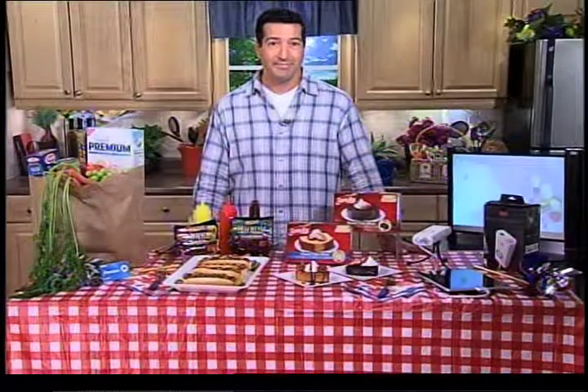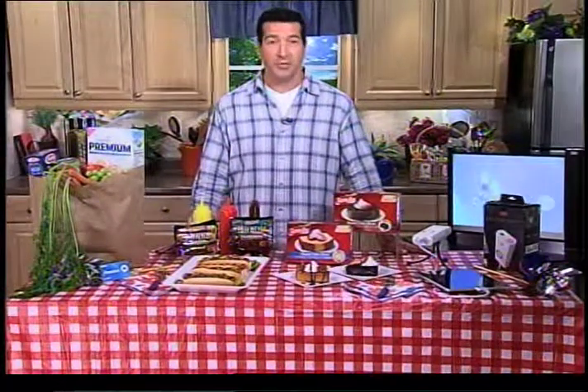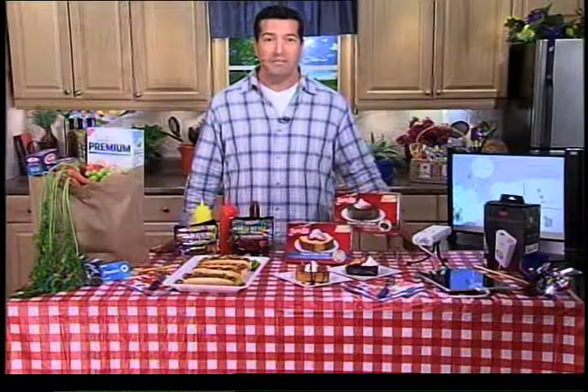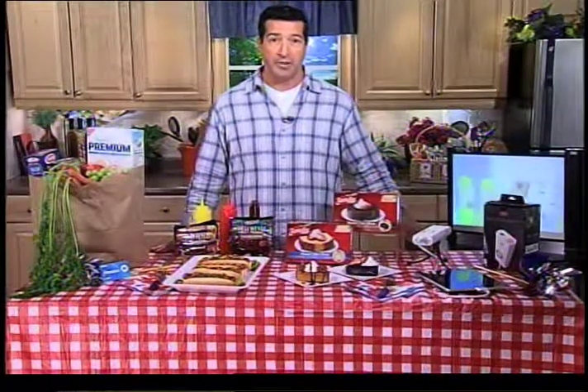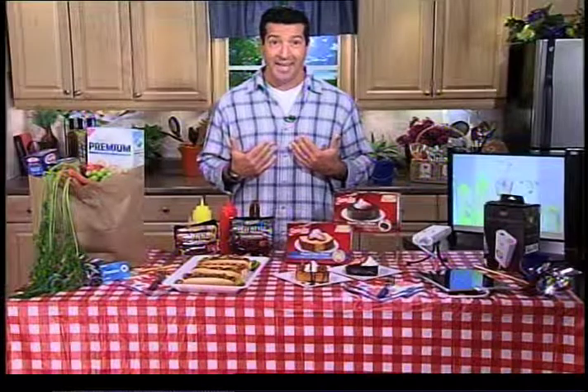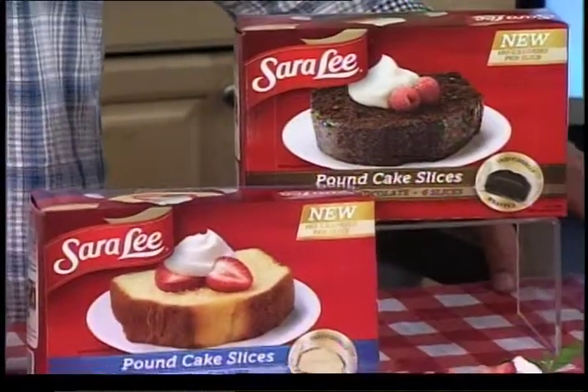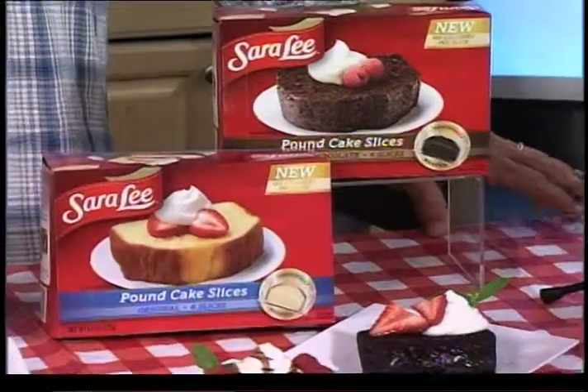Do you have any suggestions when it comes to dessert? I certainly do — that's my third S. We've covered smart, we've covered savory, now we move on to the sweets. I think you'd be missing the ball if you let people leave your party without dessert. I grew up on Sara Lee Pound Cake and they've really one-upped themselves now, because they make that great pound cake in either original or double chocolate flavor, and they make them individually wrapped and pre-sliced.